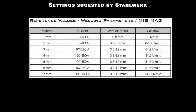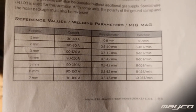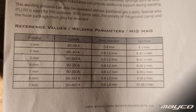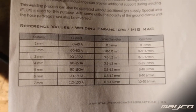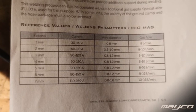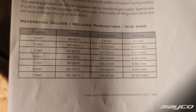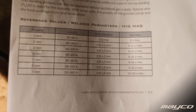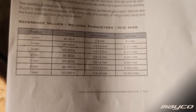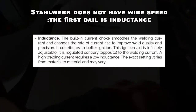Here is the table that Stahlwerk suggests for different material thicknesses. I was welding three to four millimeters with 150 amps and 19 volts. We can likely go back to 120 amps, but then we have to play with the conductivity and voltage — I think we should go to 17 volts and watch the connectivity.